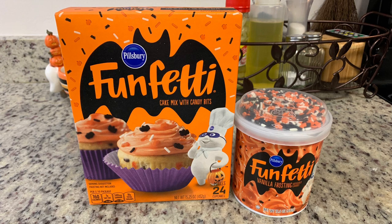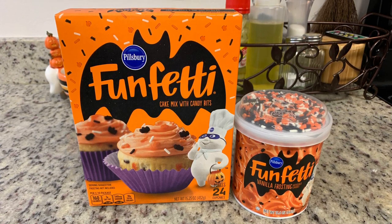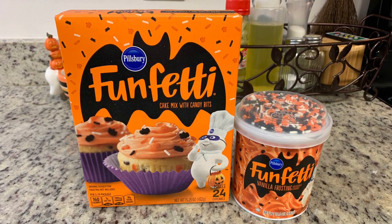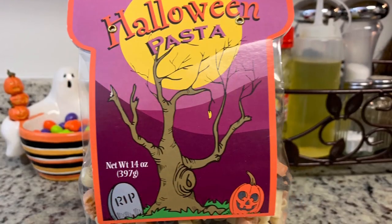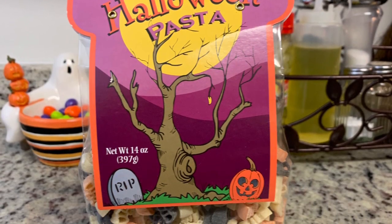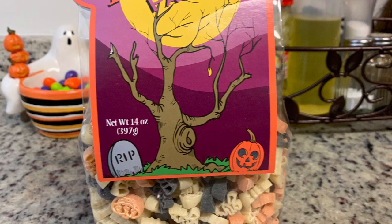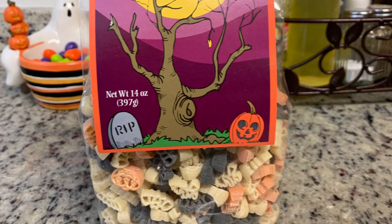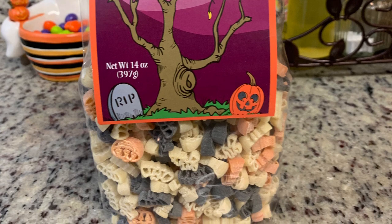I apologize for not showing everything step by step - I was super busy trying to get everything done before they came over. Next, I got this bag of Halloween-shaped pasta, I think from Aldi, and cooked it according to the package instructions to make macaroni and cheese. I added two packets of Velveeta sauce, a little bit of milk, and some pepper.